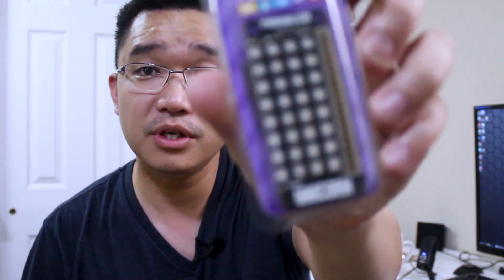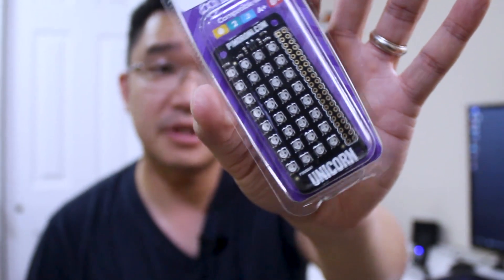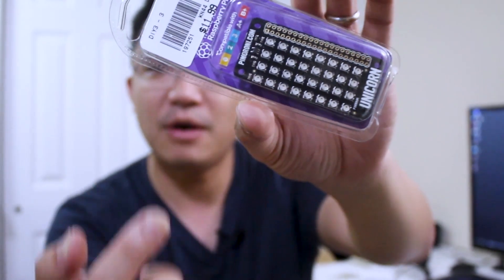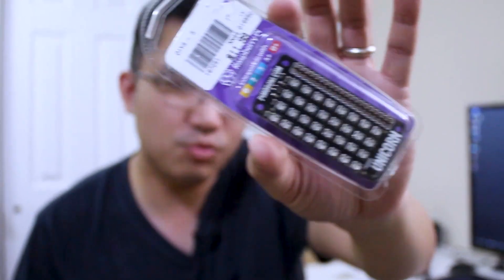The next thing I picked up was this called the Unicorn, which is something I kind of want to play with. It's again for the Raspberry Pi — it's just LEDs in a four by eight matrix. That way I can put text in here and light them up and stuff like that. It's something I just wanted to play with; it looks pretty cool.